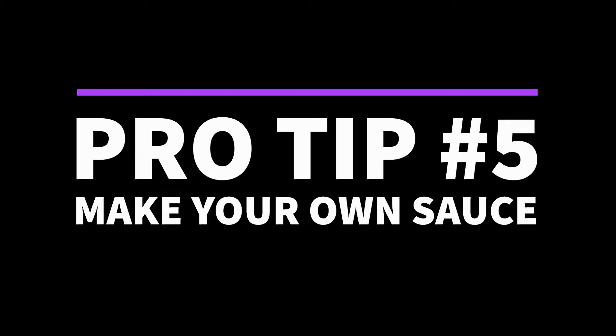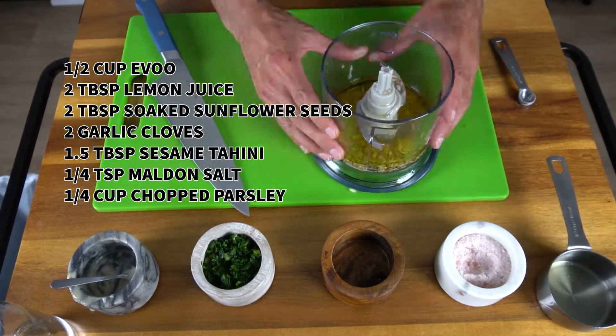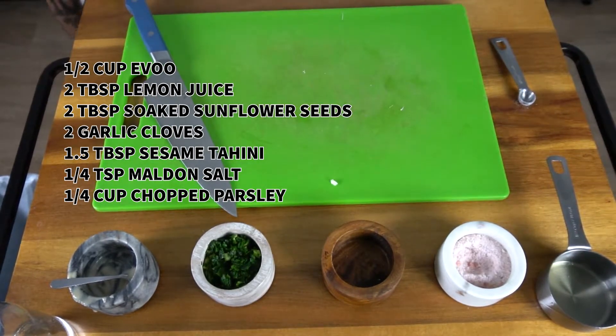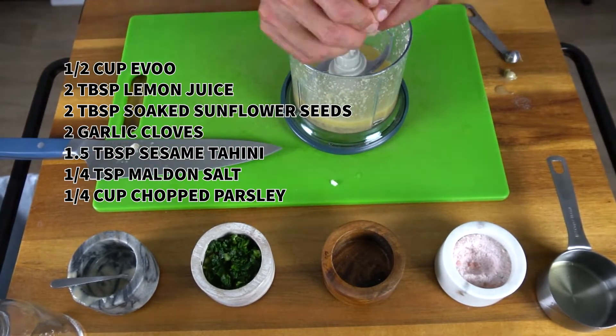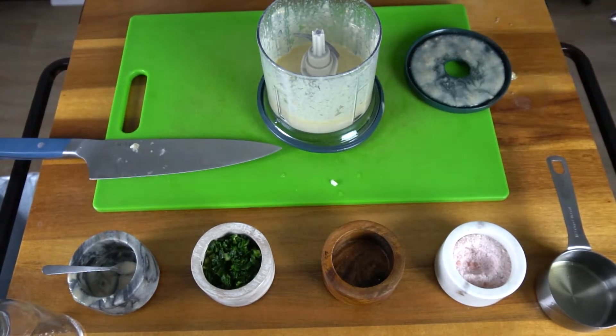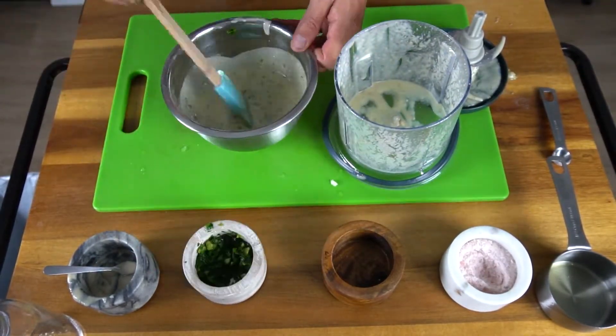Pro tip number five: make your own sauce. Part of the reason why these diets ask you to refrain from using sauce and dressing is because of all the extra sugar, salt, and oil. In just five minutes, you can whip something up like this garlic tahini dressing that will change your life.